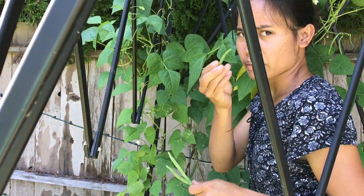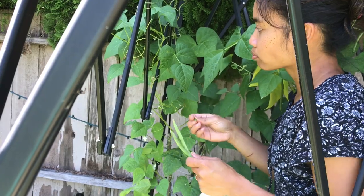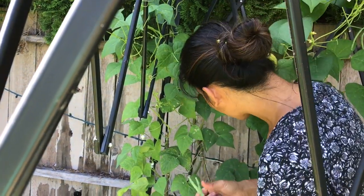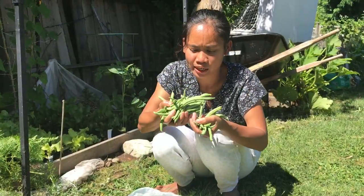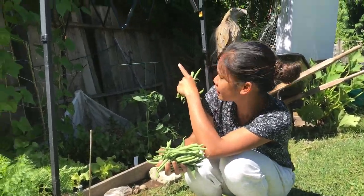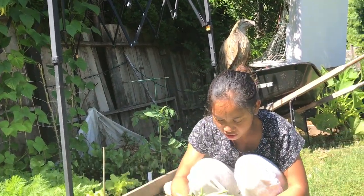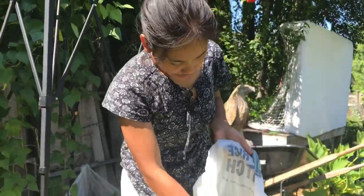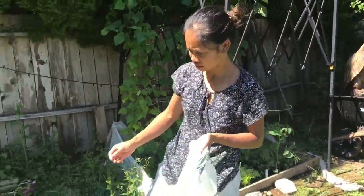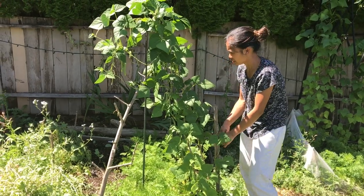You can eat it right away — really delicious, really sweet. This is what I got for this side. Look, this is a lot for the family. I'm going to get more over here — there's lots of beans in here.